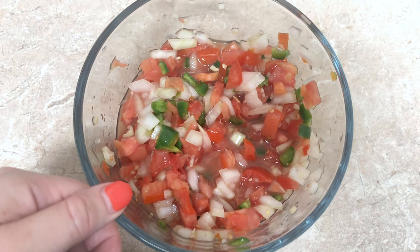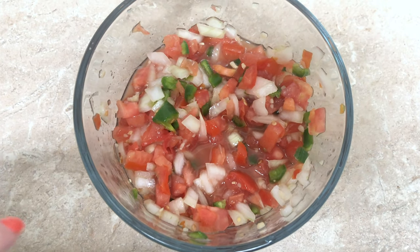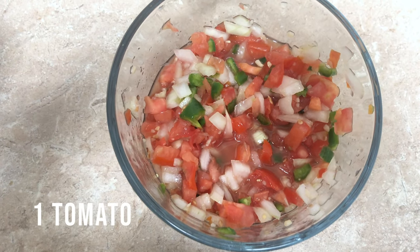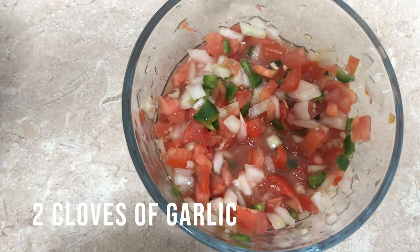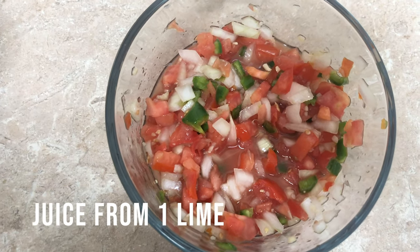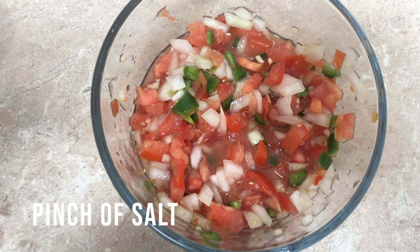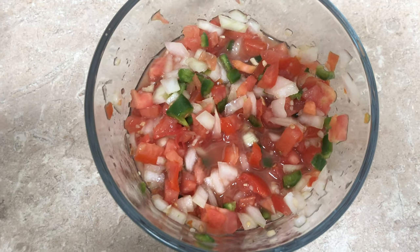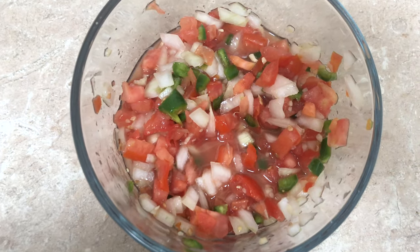I also made a quick pico de gallo, but I also added jalapeños. It's a full tomato, half an onion, full jalapeño pepper, about two cloves of garlic, a full lime's worth of juice, and a pinch of salt. That is going to hang out and get super tasty in the fridge.